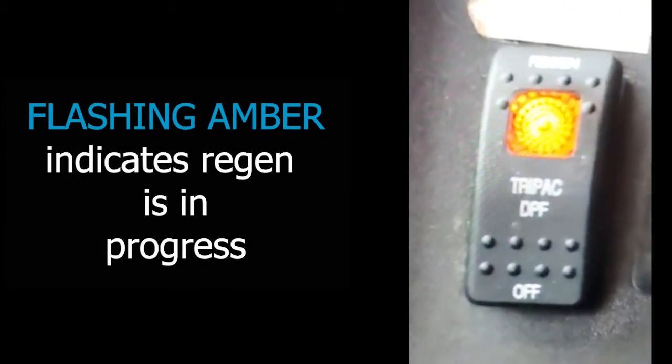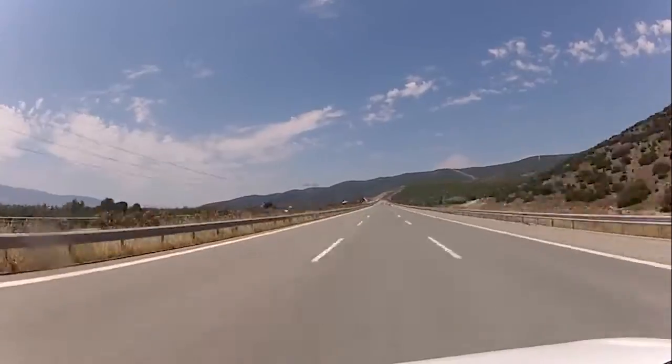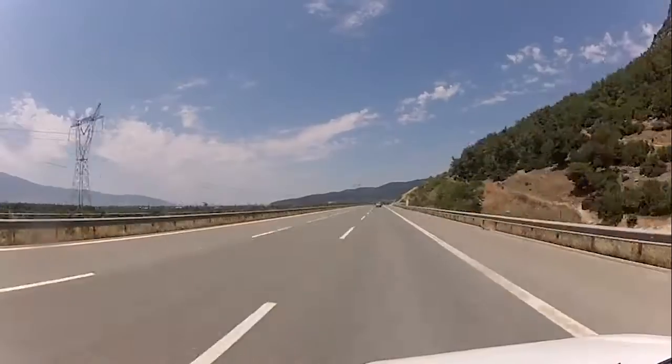The amber light will continue to flash until the regen is complete. This will take up to two hours. Continue to operate the truck at highway speeds until the regen is done and the blinking amber light on the regen switch turns off.